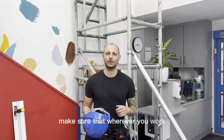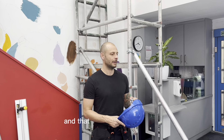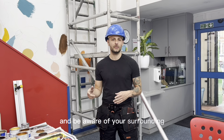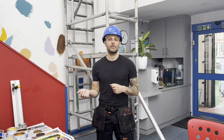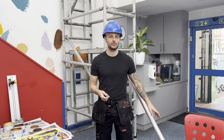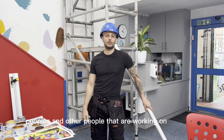Make sure that wherever you work the space is clean and tidy and that nobody else can trip. Be aware of your surroundings and other people that are moving around, for example, members of the staff or of the community center, trip hazards such as chairs, obstacles, tables, and other people that are working on the mural.